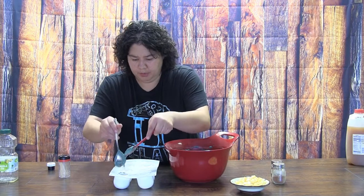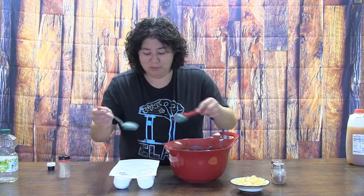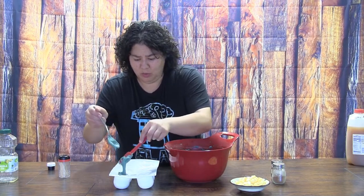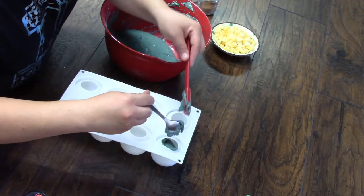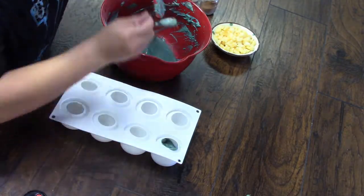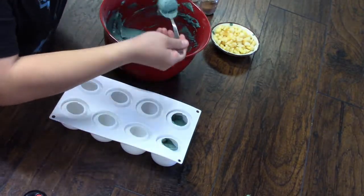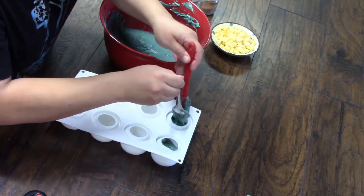First time I made these, I put them in a pastry bag and piped them in, but that was a massive mess. Even though the batter seems really thick, when it went into a pastry bag it was like a nightmare. I only have a little bit of room because I want to put those fresh apples in, but I'm going to put them into the batter once it's in the mold.